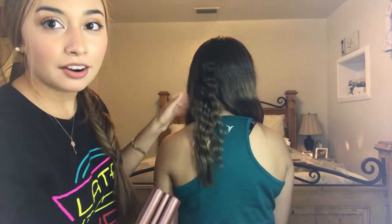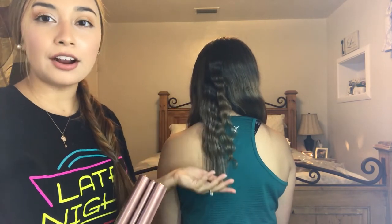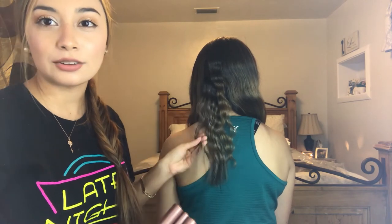Okay, so there we have it. I'm going to continue to crimple her hair and I'll show you guys what it looks like at the end.